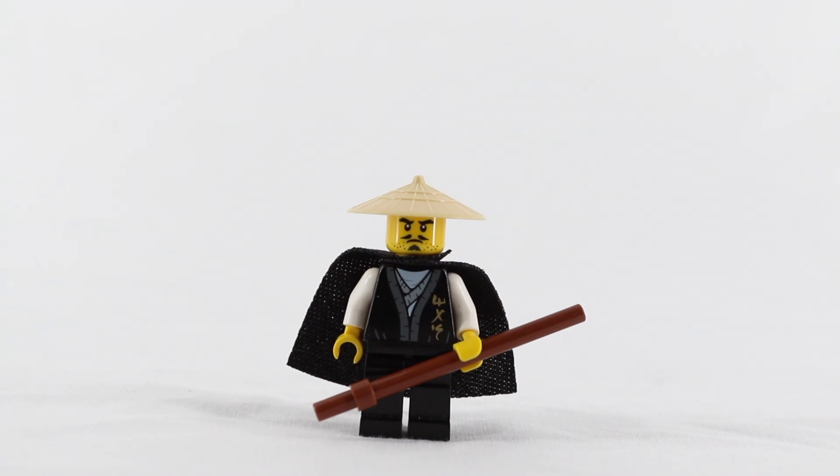Have you ever wanted to make your own Season 9 Wu figure but didn't know how? Keep watching this video to find out.